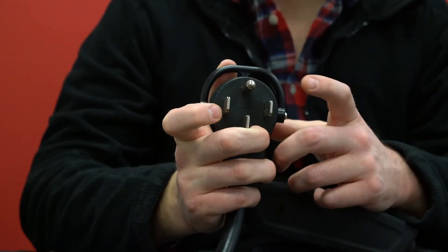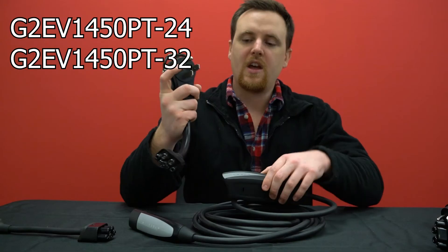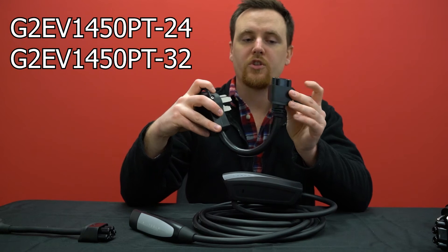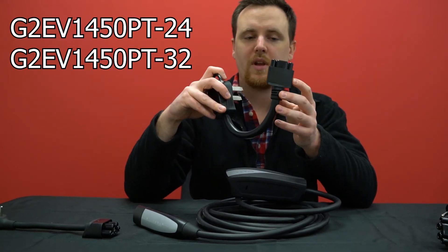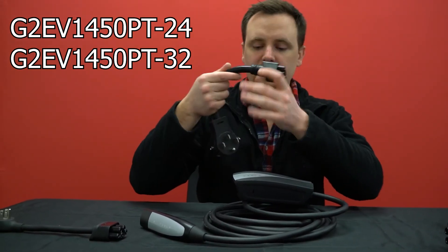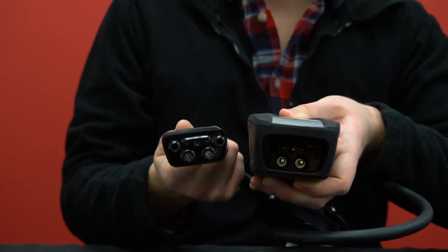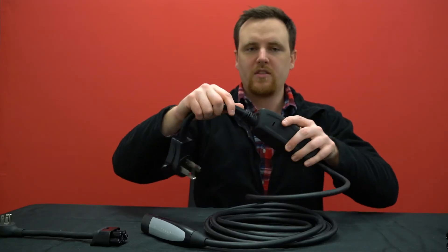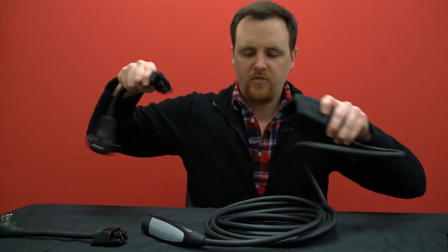From there you can put in different chargers. This is a level two charger — it has a 14-50 plug. We actually sell these; they come with either a 24 amp chip or 32 amp chip depending on your needs. It's the same connection as the household plug, so it just pops in, and then no buttons — nothing — it just pops out.